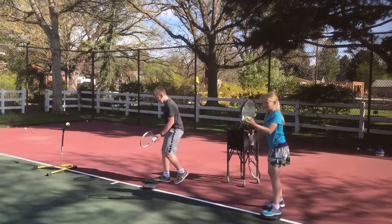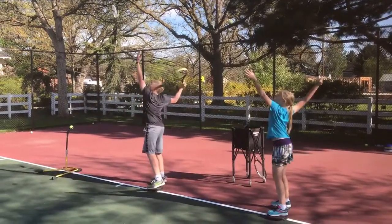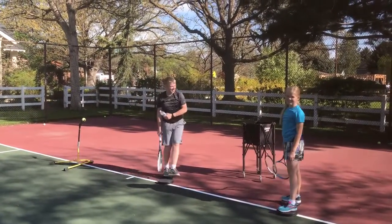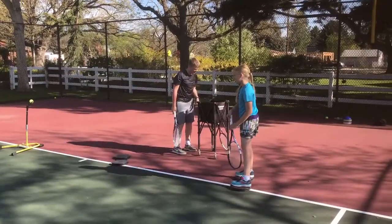Now if it's a bad toss, Lauren, what do we do? Let it fall — just catch. All right, and we're out of balls.